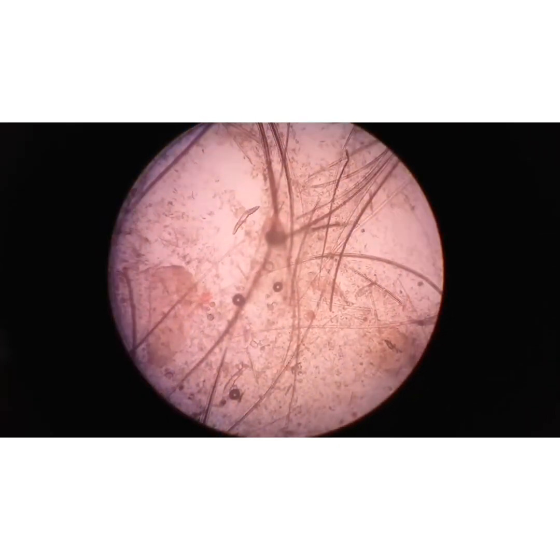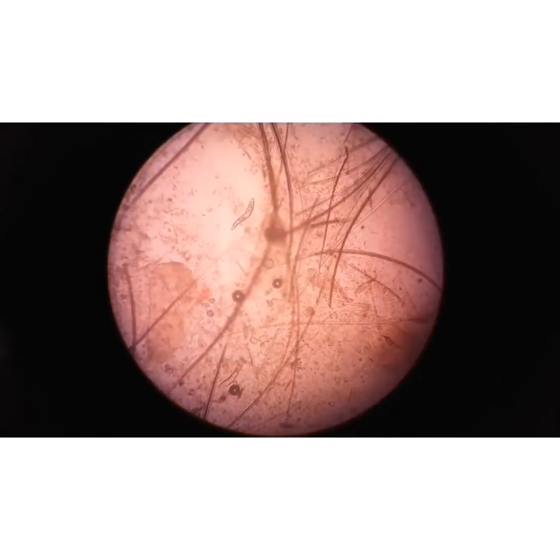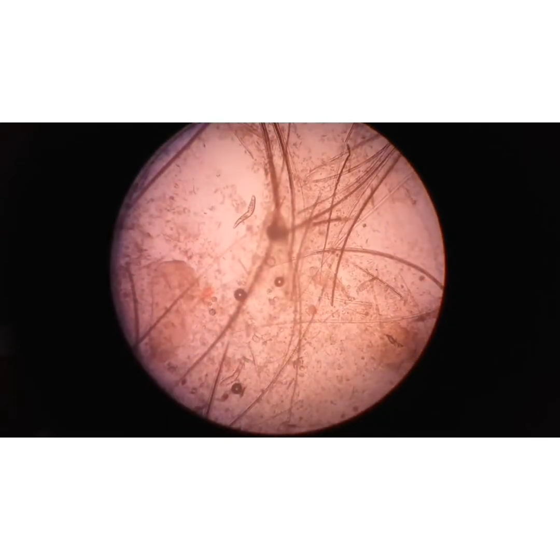It is moving. You can see that this live Demodex is moving. There are three to four Demodex in this field.